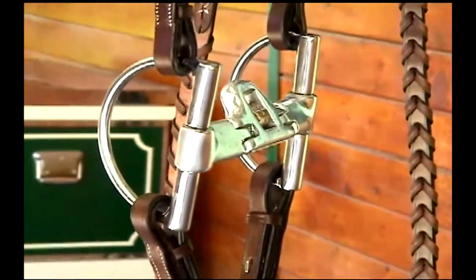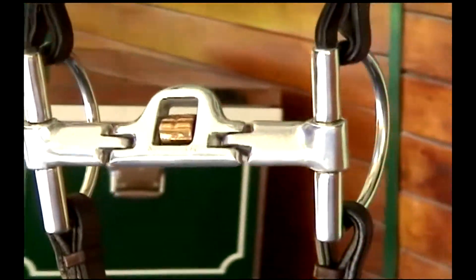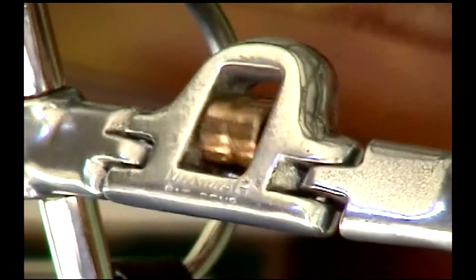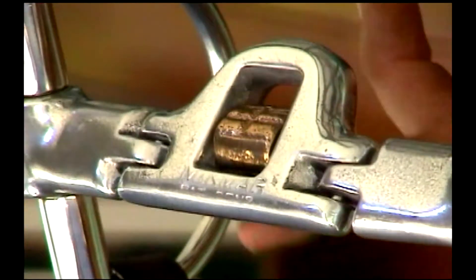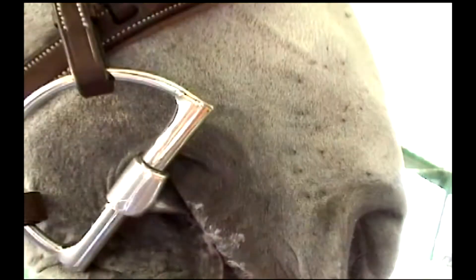Unlike a typical snaffle mouthpiece, it is lightweight, wide, and flat with a low port. It incorporates a copper roller for stimulating saliva and helping to keep an overactive mouth pacified.